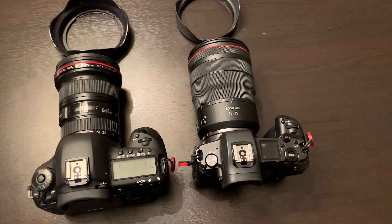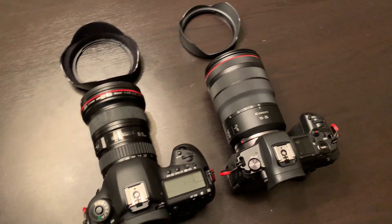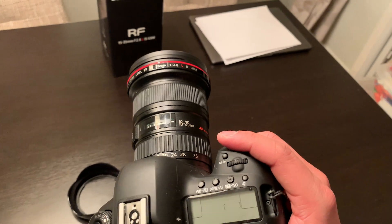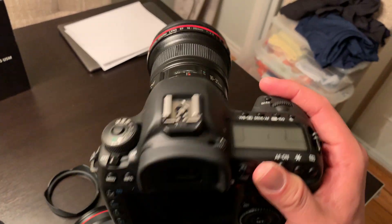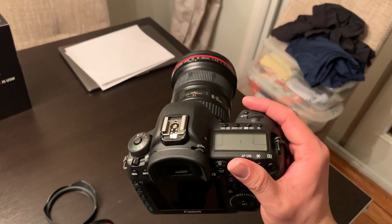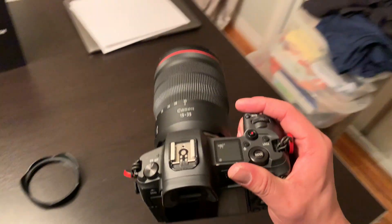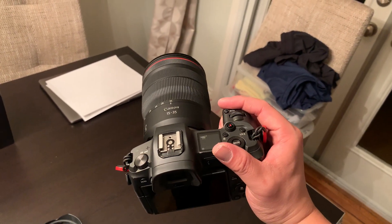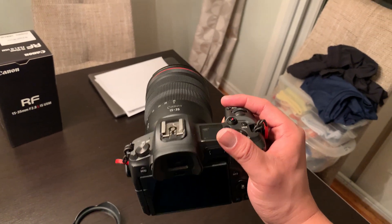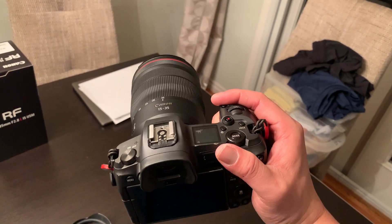Before I flip over and shoot with the EOS R wide, I'll tell you how each combo feels. The Version II on the 5D Mark IV feels pretty good and well balanced because the 5D Mark IV has a bigger, thicker, beefier grip. Holding the EOS R with the new lens, it does feel front-heavy — I tend to tilt forward — but I do like the weight, and I feel like adding the battery grip would make it feel a little better.